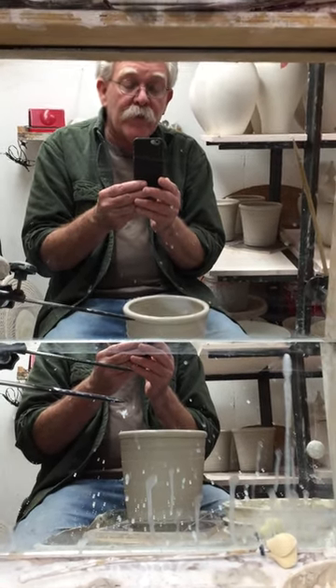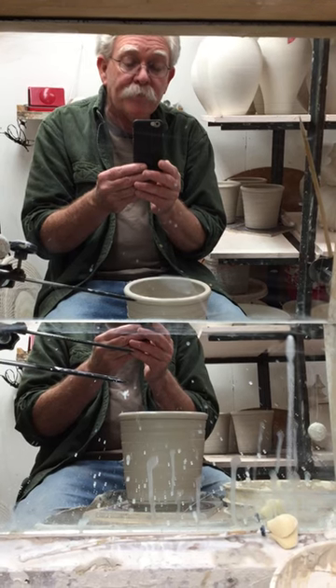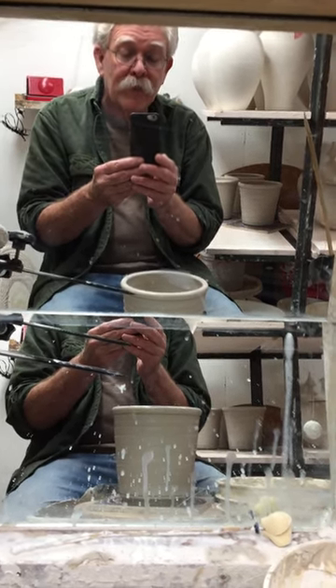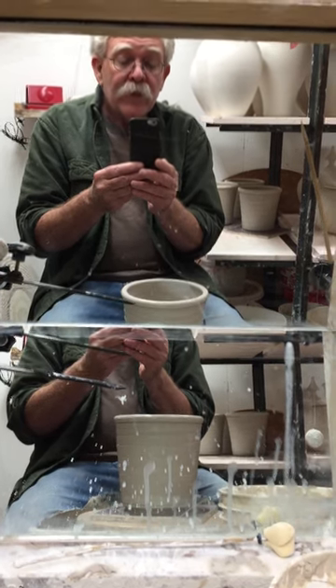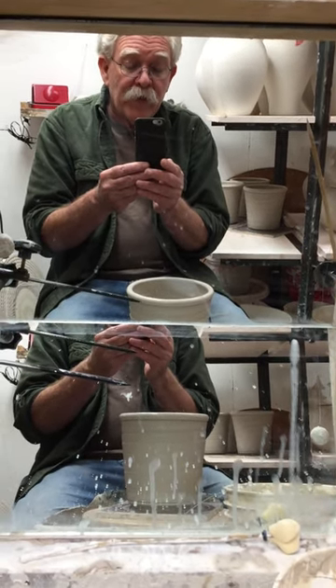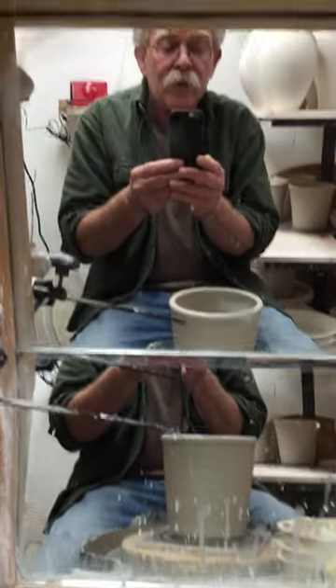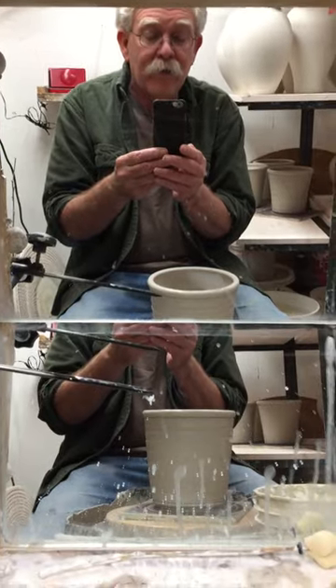Years ago I picked up using a mirror from a guy named Cliff Anderson, a great pal of mine who has now passed away unfortunately. I took this mirror and I made it into two angles so I can see the bottoms of bowls and I can see the tops of bottles and whatnot.